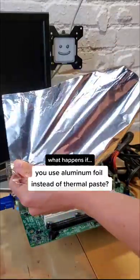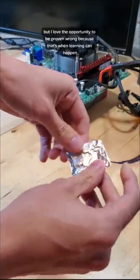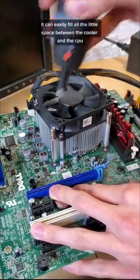What happens if you use aluminum foil instead of thermal paste on your PC? My gut tells me that this won't work very well, but I love the opportunity to be proven wrong because that's when learning can happen. Thermal paste is so effective because as a liquid, it can easily fill all the little spaces between the cooler and the CPU.